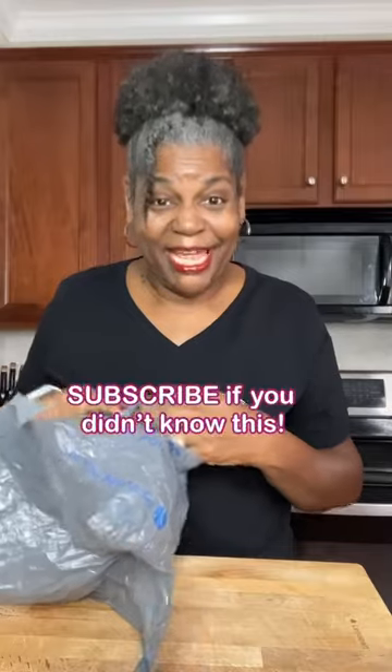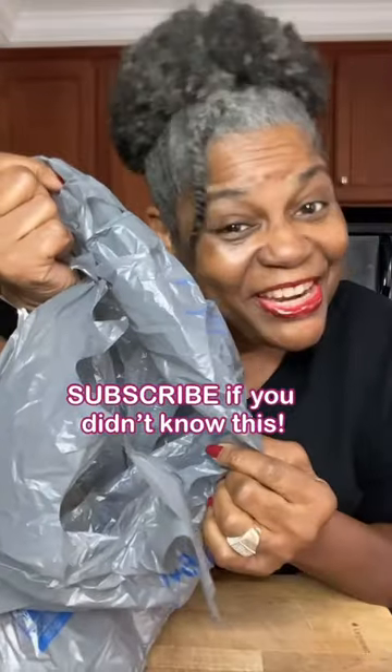The friction and the heat from your hand will open your bag. This works for produce bags, grocery bags, trash bags, any plastic bags. And there you have it.